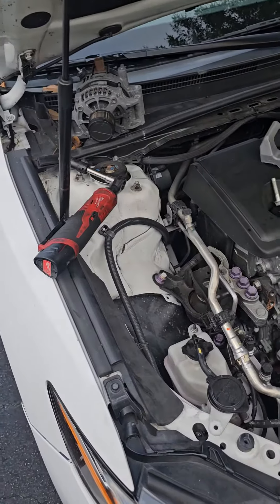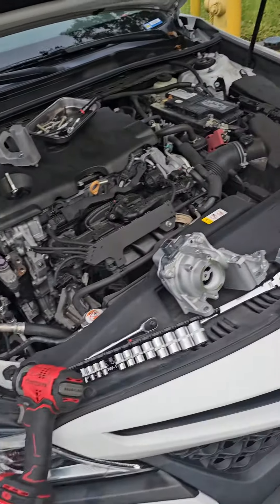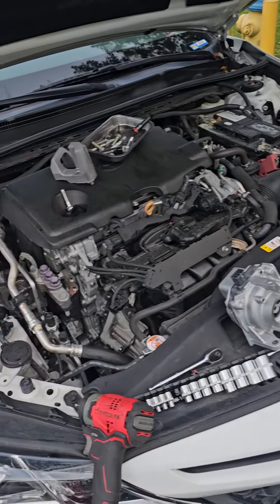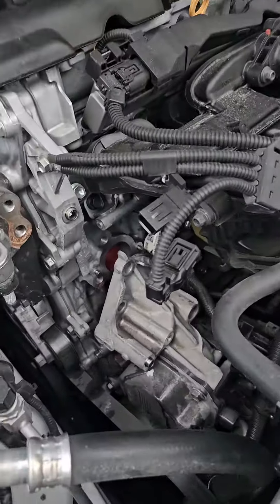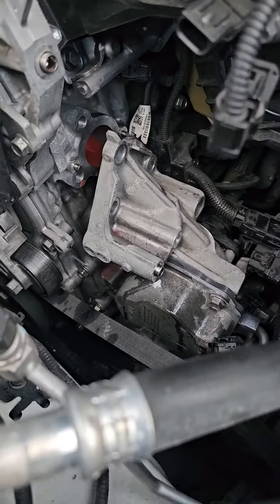We have a 2018 Toyota Camry with a 2.5 liter engine. The customer has an issue with the car overheating. We scanned it and it gave us a code for the coolant pump not working.